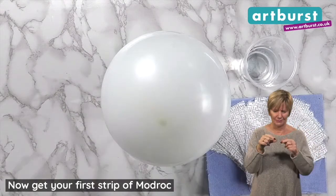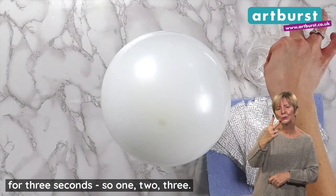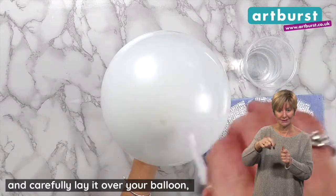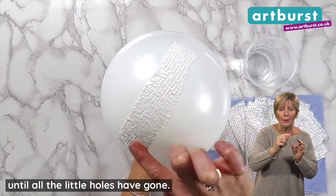Now get your first strip of mudrock and dip it all the way into your cup of water for three seconds — one, two, three. Now remove the wet mudrock strip from the water and carefully lay it over your balloon, smoothing the mudrock down with your finger until all the little holes have gone.